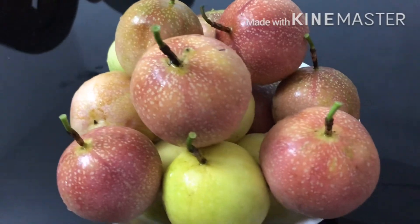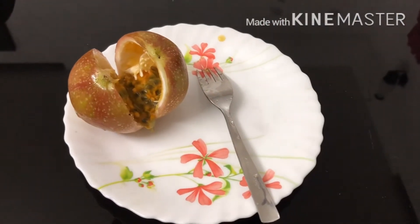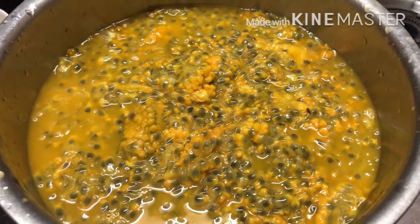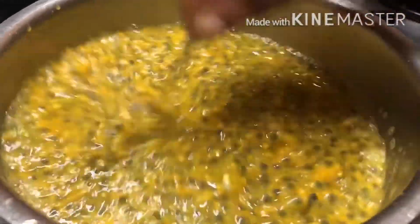The passion fruit is a good fruit. Now, let's separate the fruit.